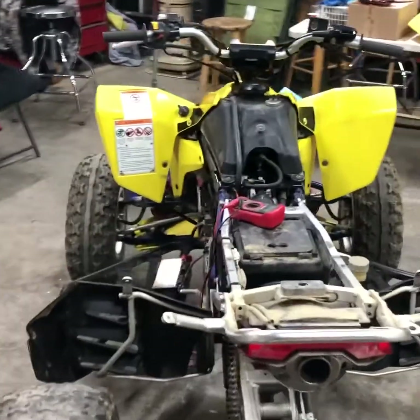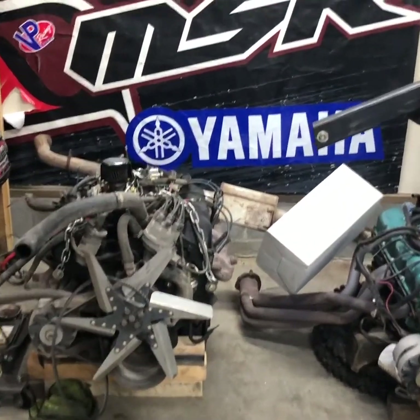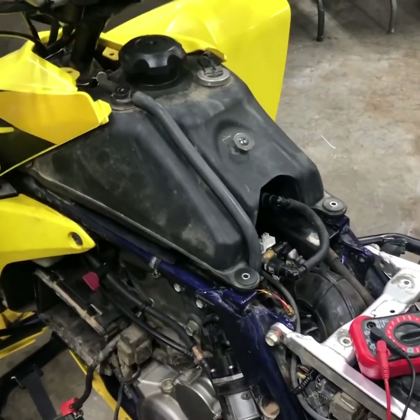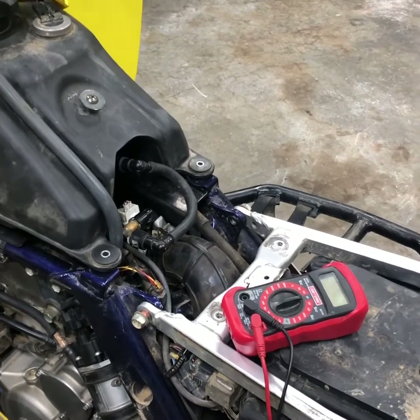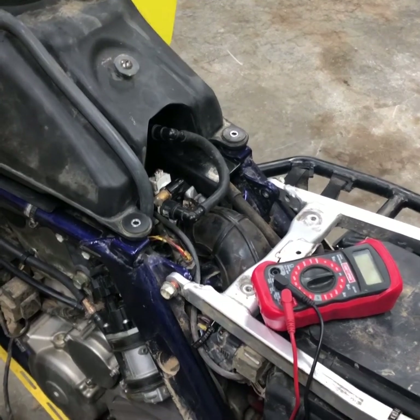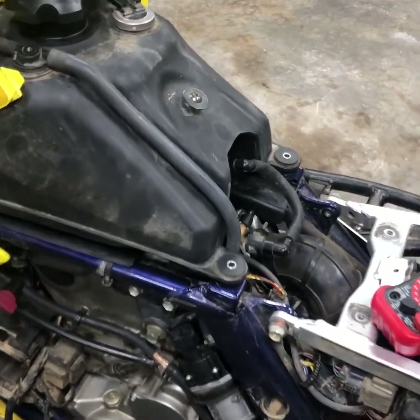Alright guys, we are back working on the LTR 450. We did get the motor pulled out of the Jeep, which I will be posting that footage later on in the week. We figured we'd hopefully get this hammered out today. We got a couple of things to look at: the throttle position sensor to make sure we got that set right or if it's bad, another screw on the other side to double check, and whether our fuel injector is clogged and causing our hesitation. So we got a few things to look at here. Let's check it out.